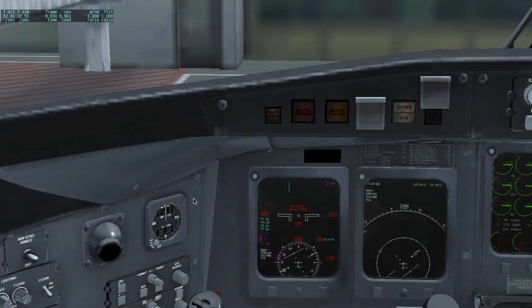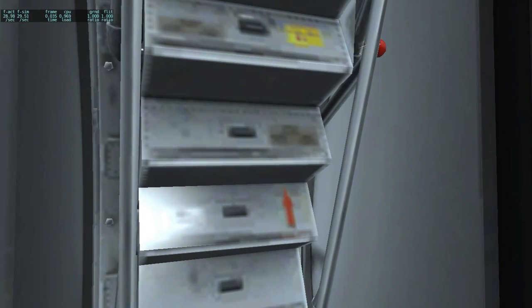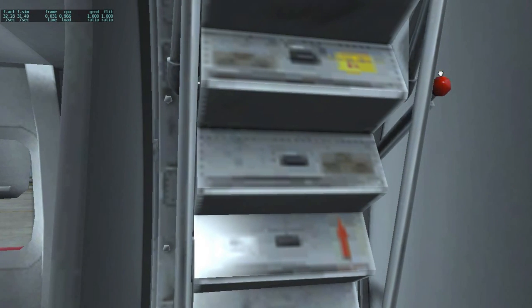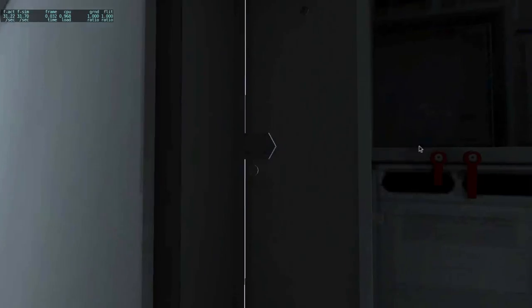Now we are going to proceed to boarding. I am going to open the door — just go past the cockpit and take this red lever — and just put it up, and passengers can start boarding.